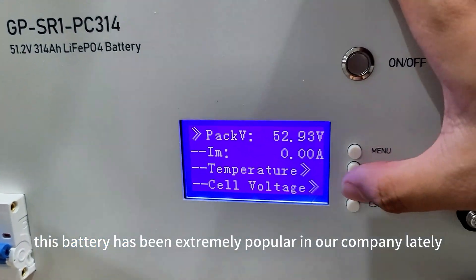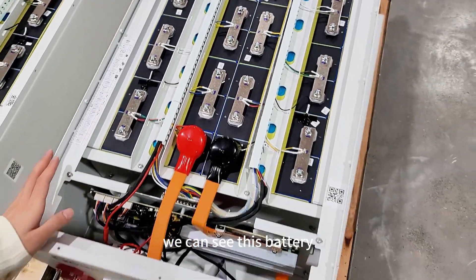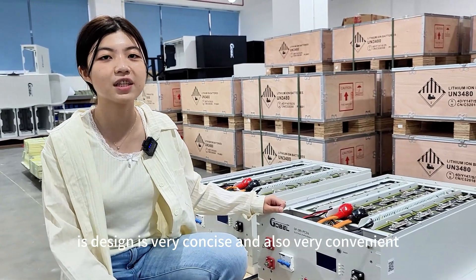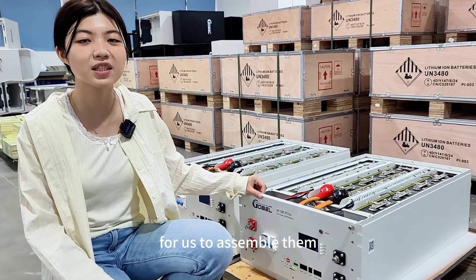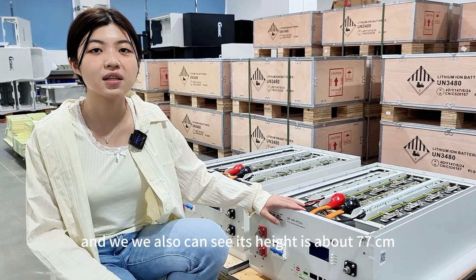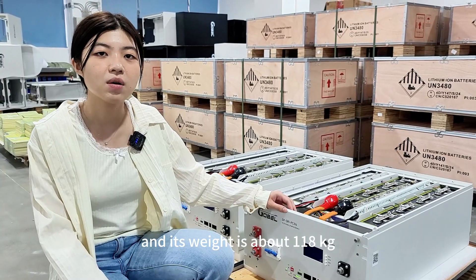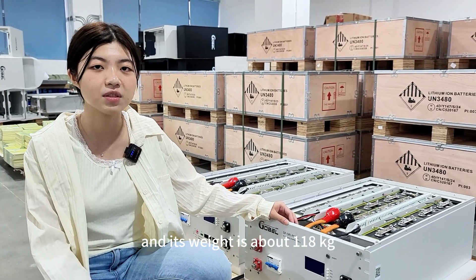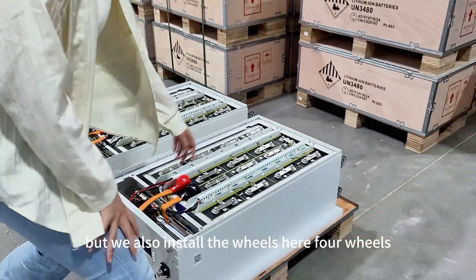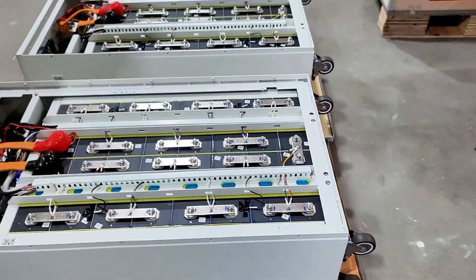This battery has been extremely popular in our company lately. Through its appearance, we can see this battery's design is very concise and also very convenient for assembly. Its height is about 77cm and its weight is about 118kg. It's very heavy, but we have installed four wheels here, making it easy to move.